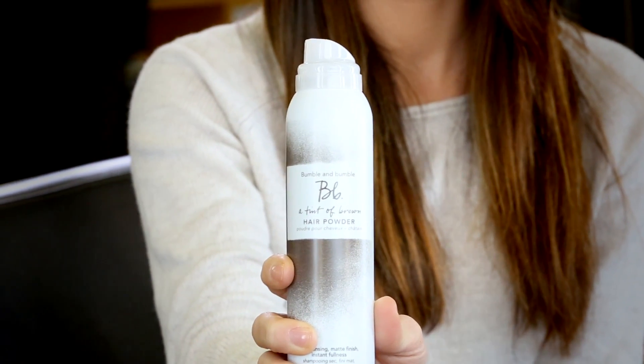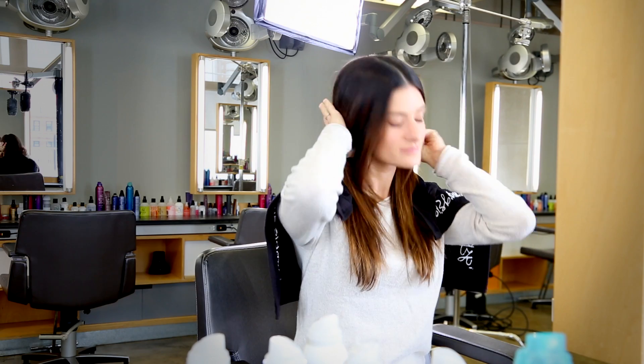I have dark brown hair, so I'm choosing a tint of brown hair powder. I'm going to put a towel over my shoulders to protect my clothing.